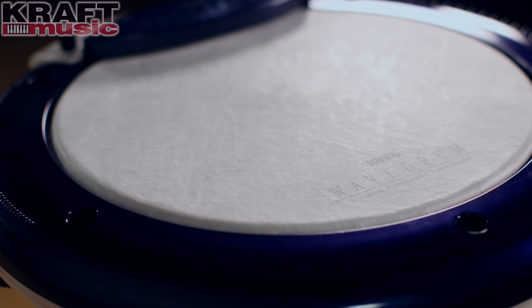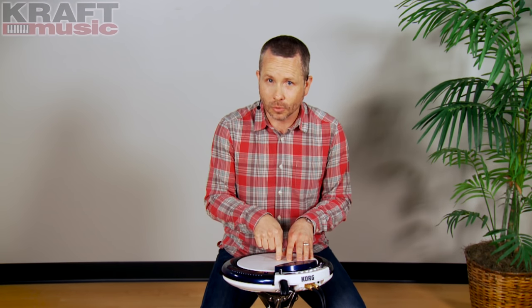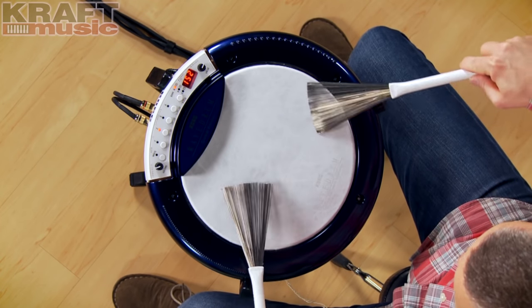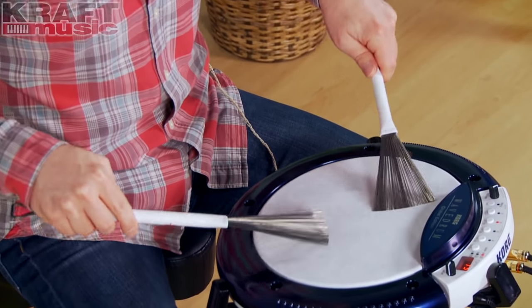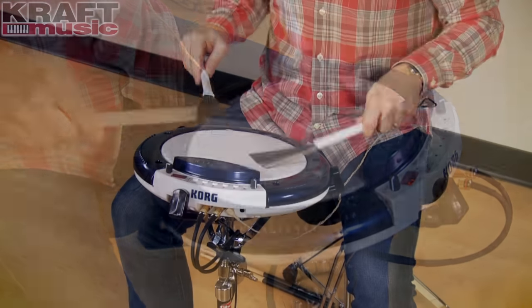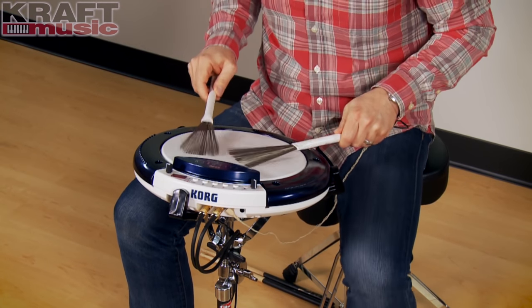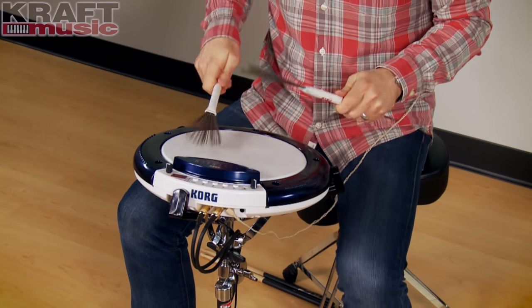The Wavedrum Global uses a real drum head — it's a 10-inch drum head. The one that comes installed is more of a conga head, like a natural skin for hand drum players, but you can replace it with a coated head to use as a snare drum. There are some great snare drum sounds in the Wavedrum Global. It'll pick up all the nuances of your buzz roll as you're playing with sticks. You can even use brushes on the Wavedrum Global.